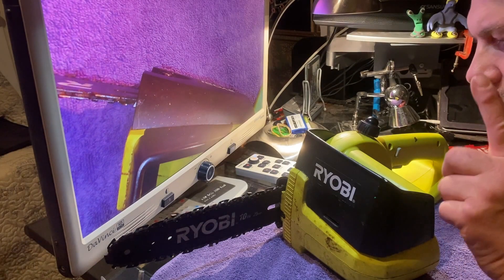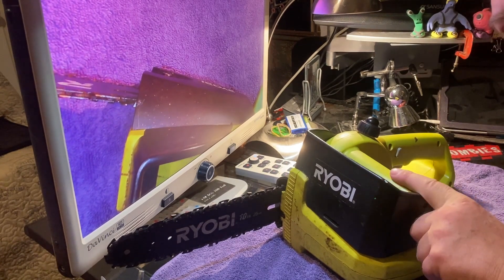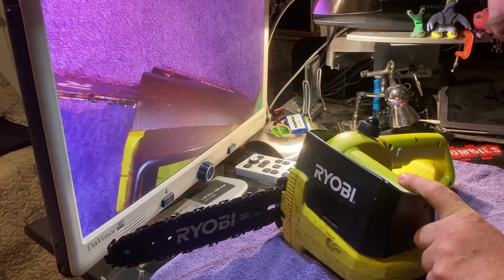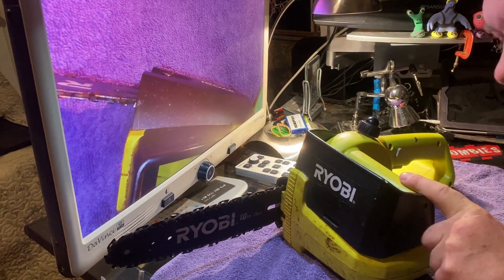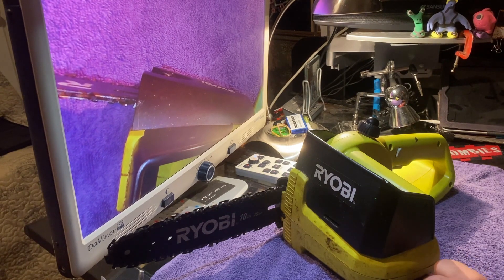Today I'm going to try to convert this Ryobi chainsaw, which is an 18 volt, to utilize an 18 volt DeWalt battery, because that's what all my tools use and DeWalt didn't make an 18 volt chainsaw for that tool series.